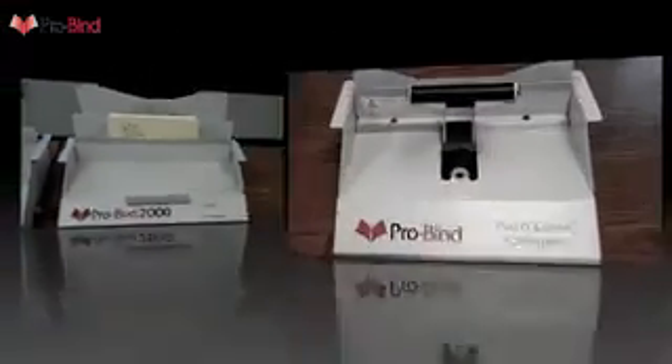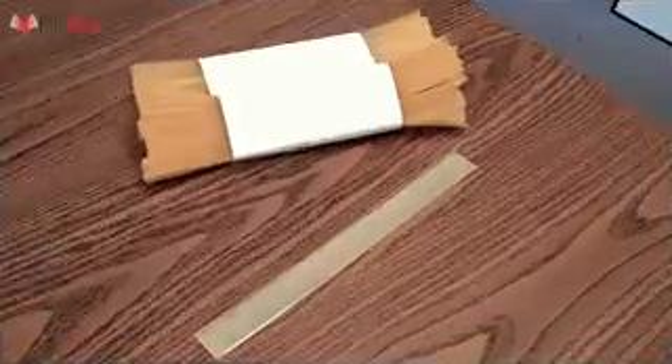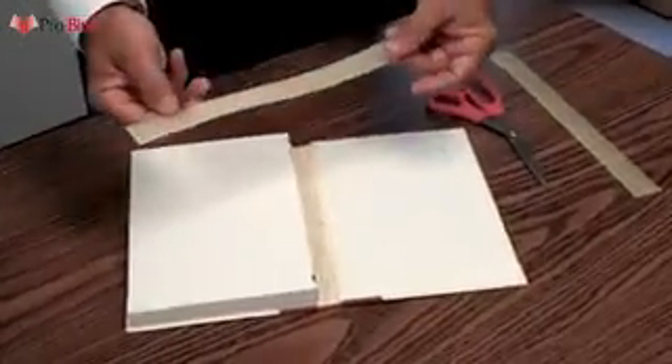However, with ProBind tools, you can quickly, simply, and cost-effectively repair your own books. Step by step, let's watch just how simple that process is.